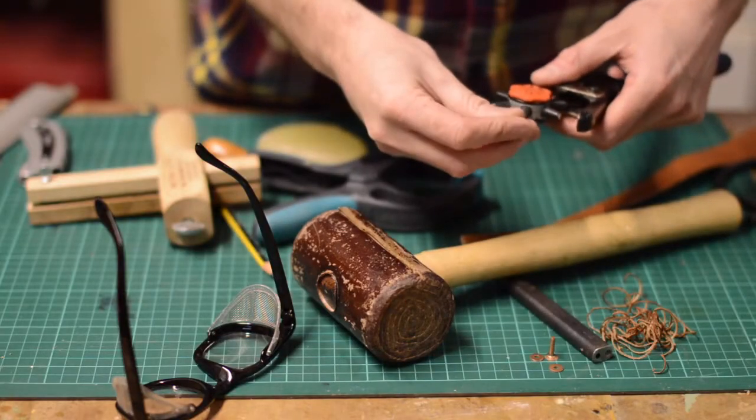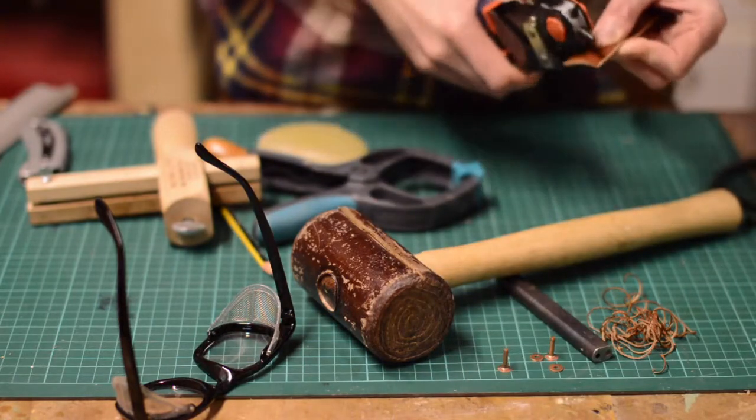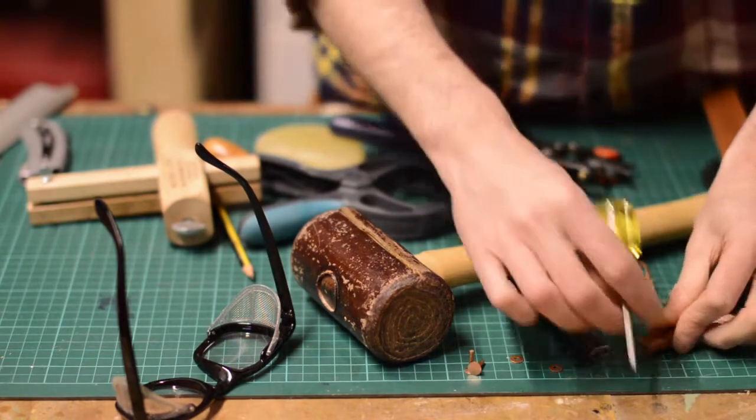I found the most complicated bit of leather working to learn was the stitching. But for this project I'm not going to sew anything — I'm just going to hold everything together with some copper rivets.